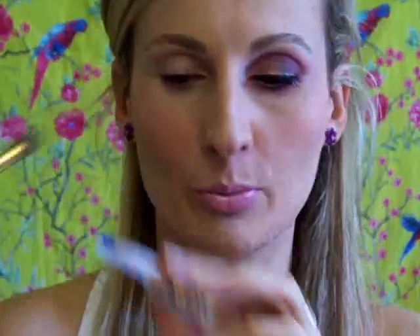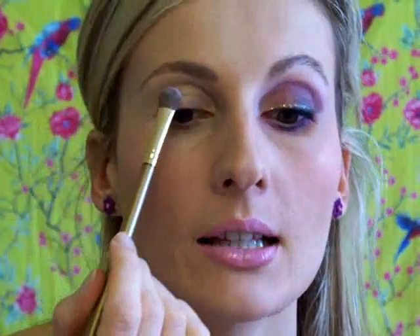I'm priming my eyes with Too Faced Shadow Insurance primer. I'm just going to take a dot of the primer on my ring finger and dab it lightly all over my eyelid. Now I'm going to take my highlight color — this is Collister in shade 1 Bianco Luna — and I'm going to take my Avon eyeshadow brush, collect a little bit of the eyeshadow and apply this just under my eyebrow and in my inner corner as well.